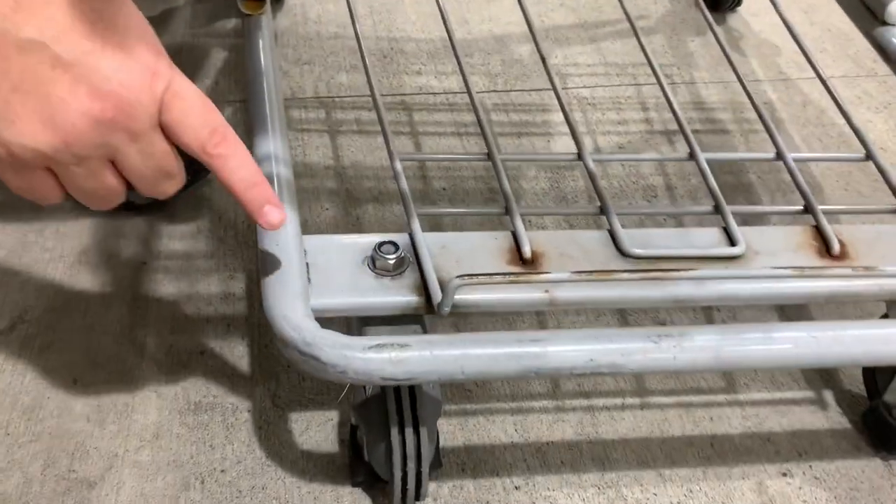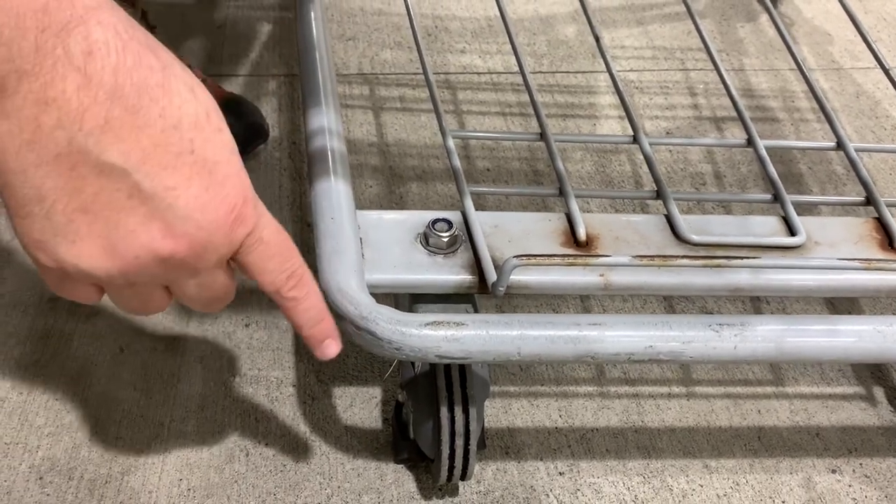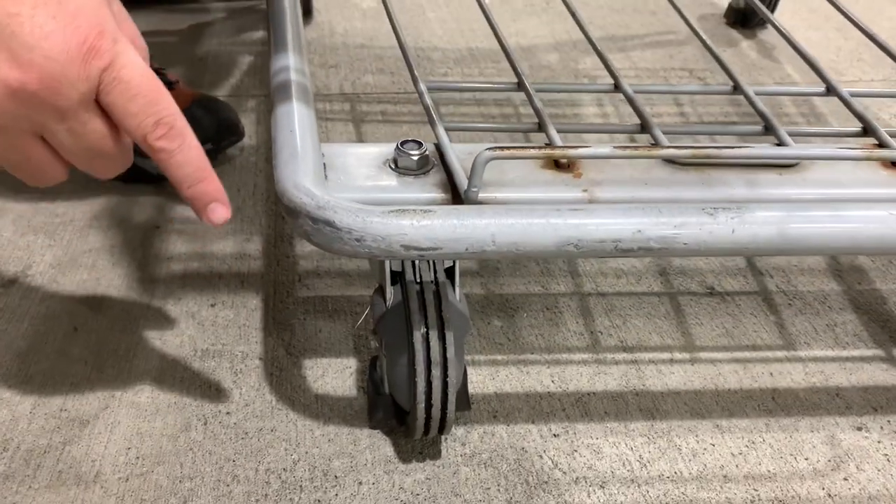Pretty cool. So these are the wheels on the Costco shopping cart, and you can see the grooves in them. Those will line up with the grooves that are on the escalator.